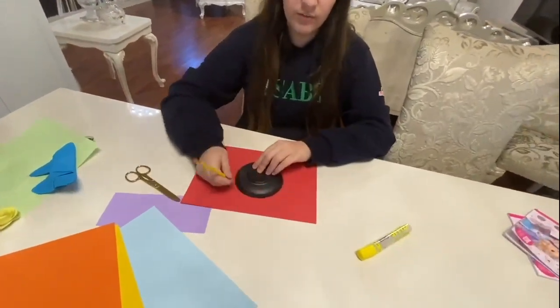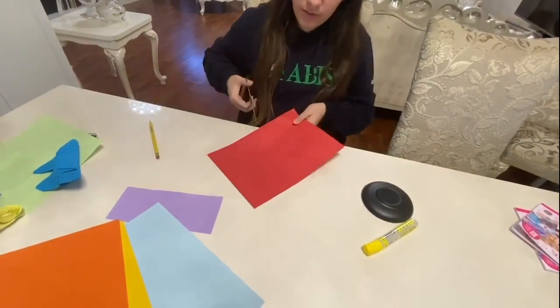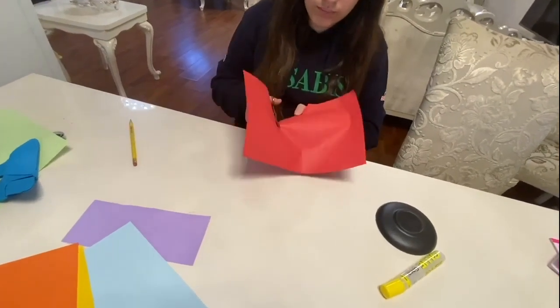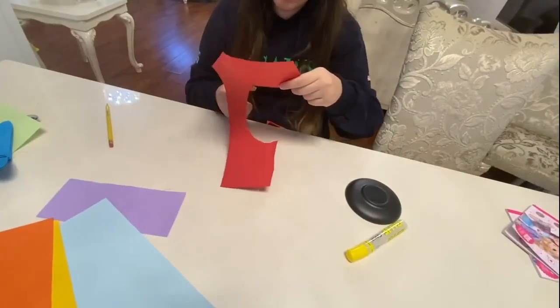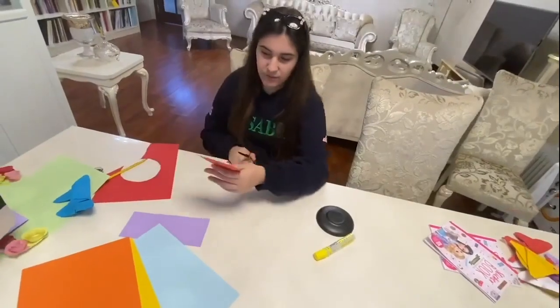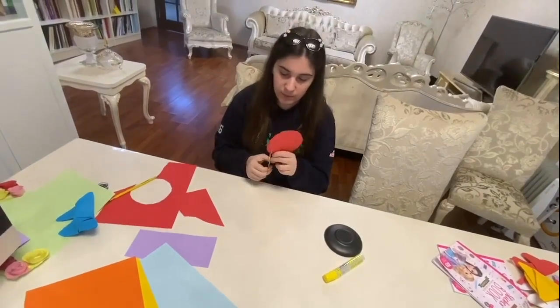You'll start outlining the circle first, like this. Then you bring your scissors and cut off that circle. After you've done that, you start cutting it in a spiral shape, like this.